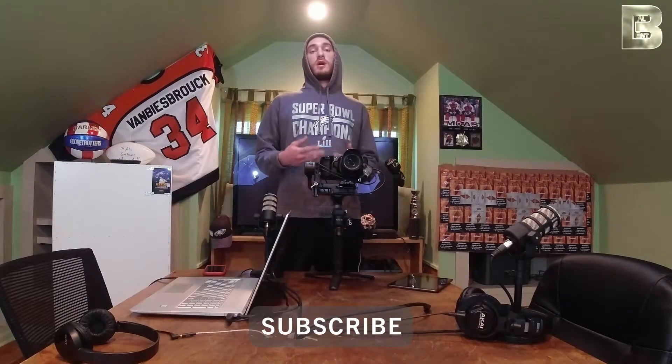Recently we put a video on our Instagram using ActiveTrack, using the DJI Ronin RS2 and a Blackmagic Pocket Cinema camera. So now we're going to explain to you exactly how we did that and got that ActiveTrack on this camera. So let's begin.